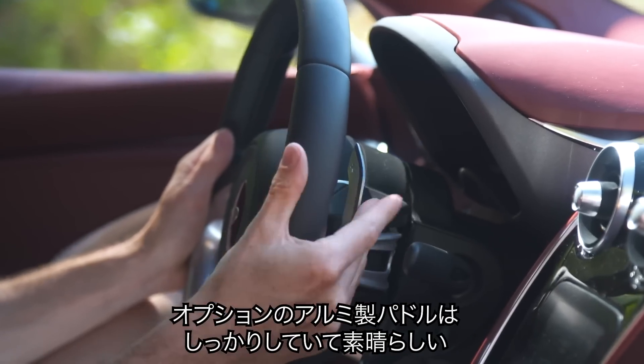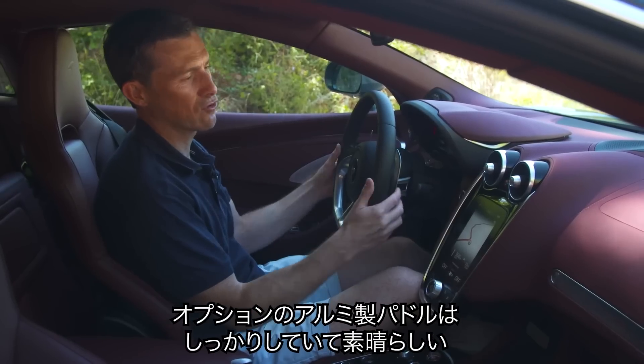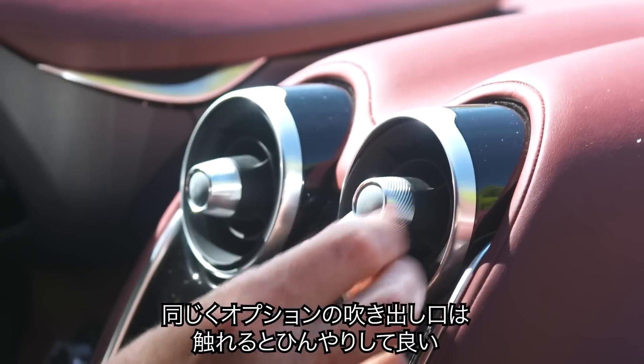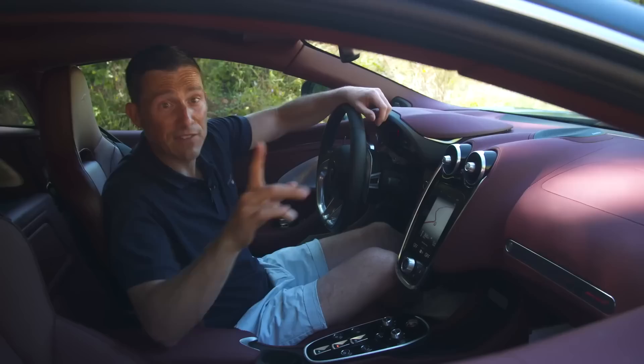The optional paddle shifters are blooming lovely — solid aluminium and they just feel great. The optional knurled vent controls are also very nice and cool to the touch. That brings us onto the car's specs.